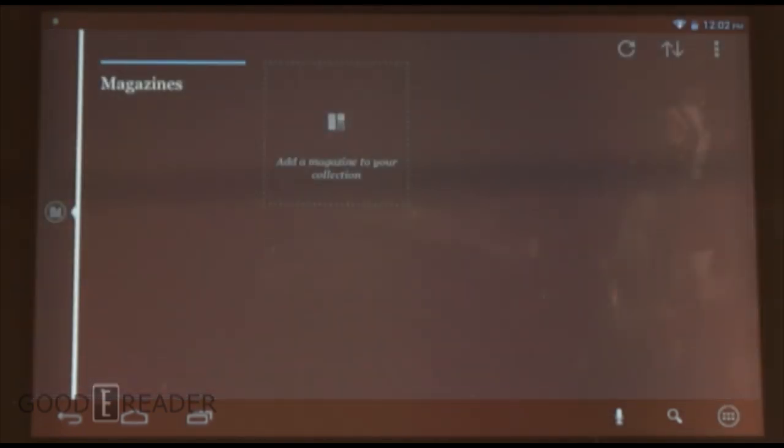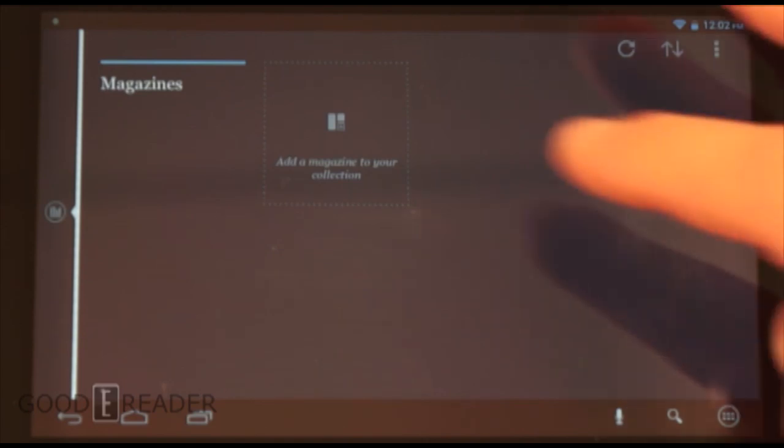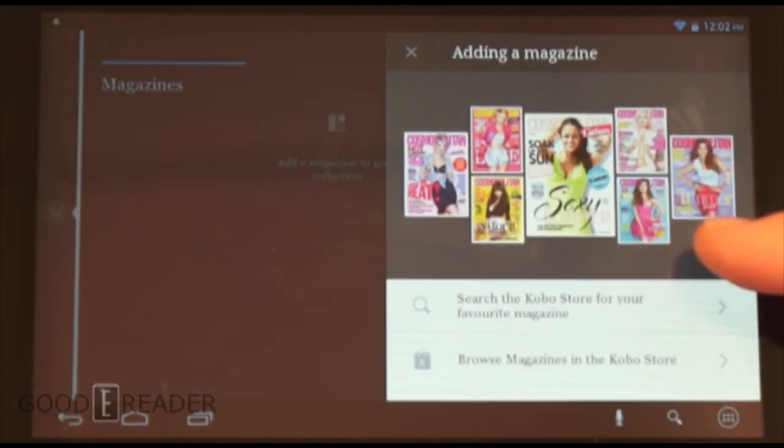They do have a magazine tab, but the magazine section is not developed yet. When you click on it, you just get some placeholder art.